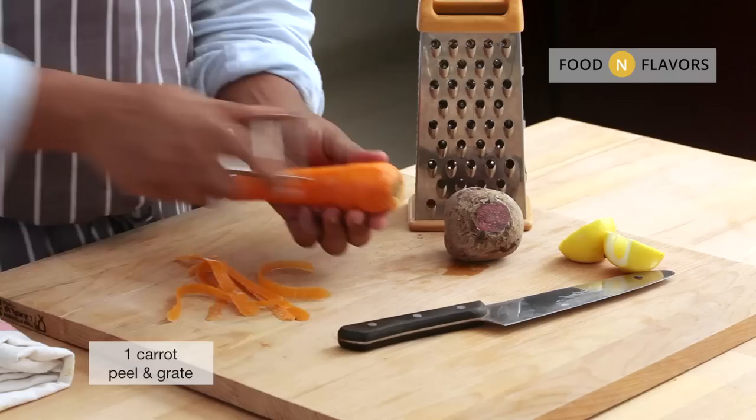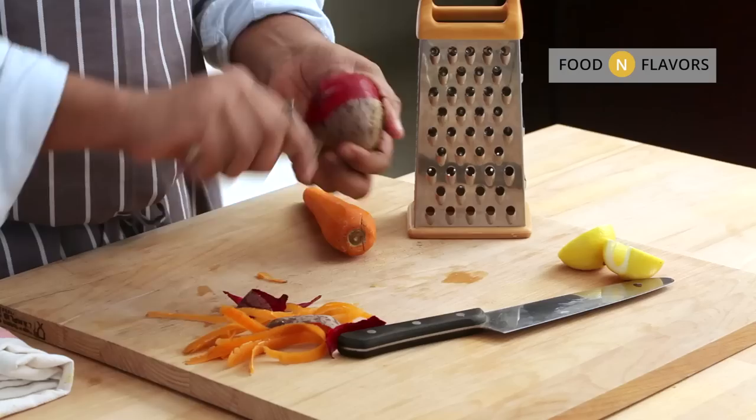Peel and grate some carrot and beetroot. Slice some tomatoes and onions.